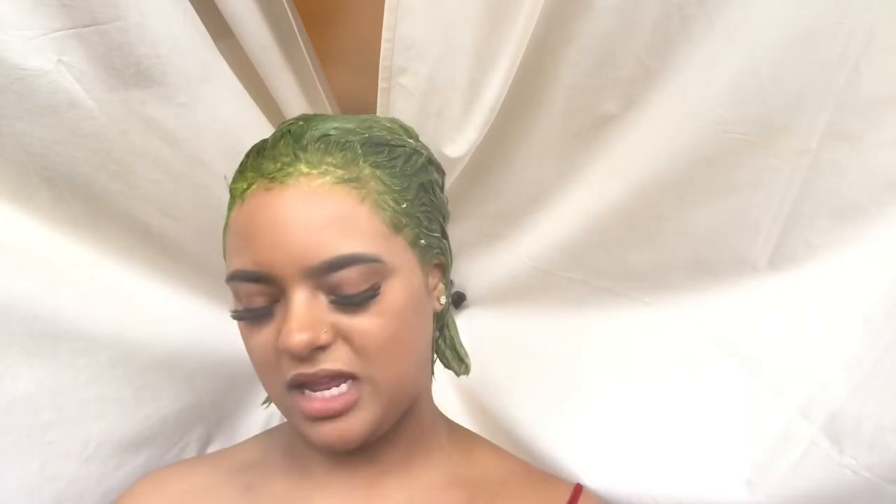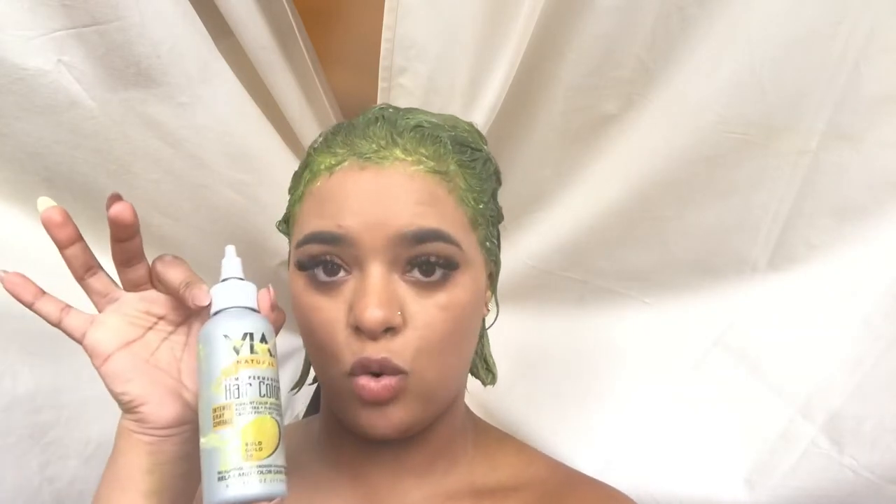So I opted for the Adore Electric Lime — sorry, this is really a mess, I literally just did this. The Electric Lime, and then I wanted to mix that with a more bright yellow, so I got the Via Natural semi-permanent hair color in Bold Gold. When I squeezed out the gold, it did not come out to be a yellow color — it was like an orange, burnt orange, burnt yellow, kind of a sunset color. So I'm thinking, oh my god, I screwed up again.